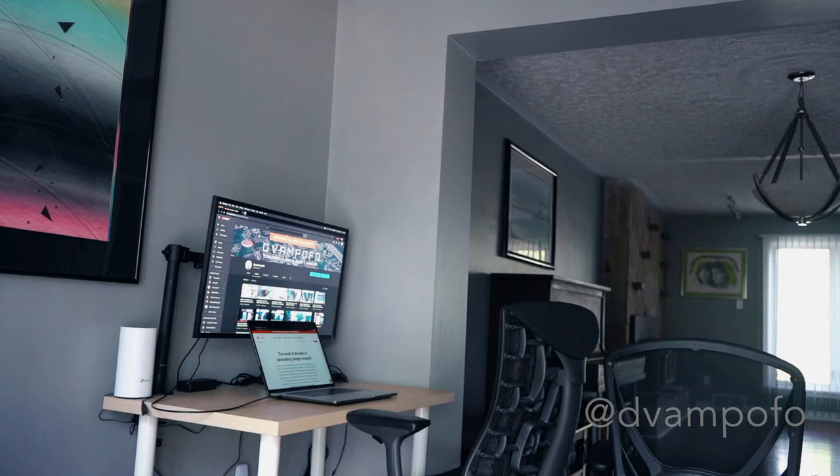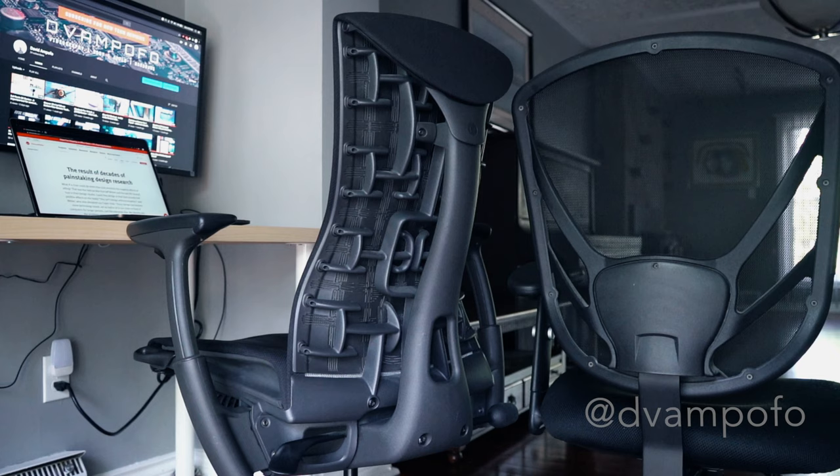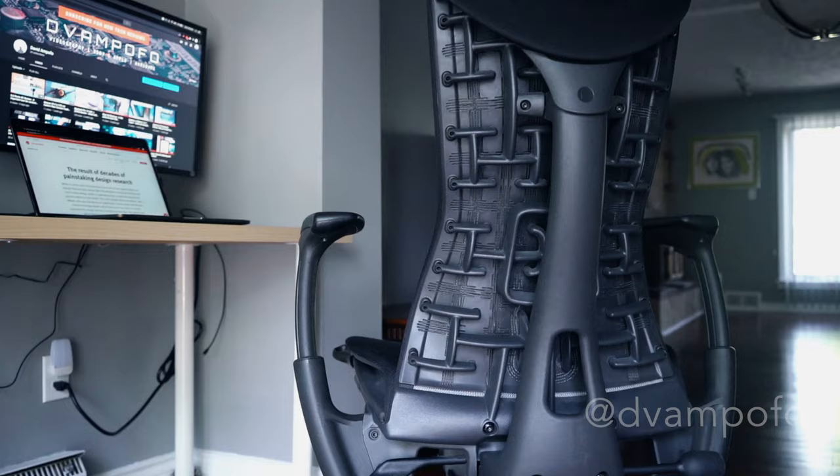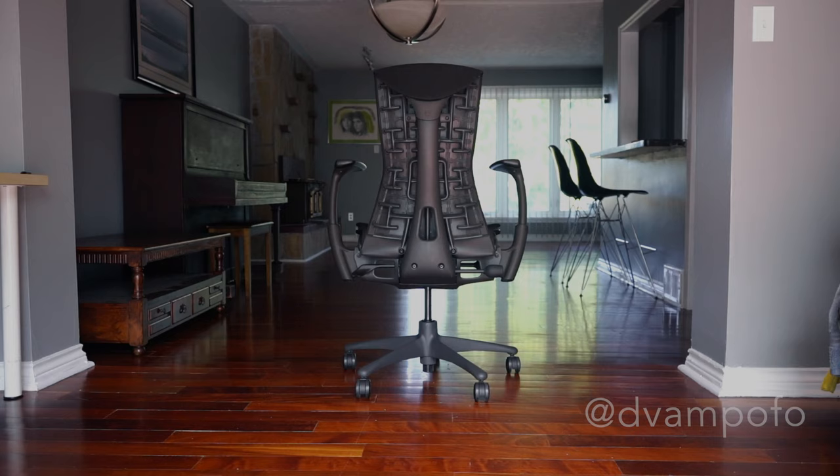Overall, I have to say the Herman Miller Embody is one of the best chairs I've ever sat in and owned, and I believe you'll feel the same — especially if you're an office worker or a professional eSports gamer. The back support and lower body support are great, and the aesthetic is pleasing to the eyes. People might say this chair is too expensive, and they'd be right, but I believe that over time the benefits will pay for themselves and it'd be cheaper than going to the chiropractor or massage therapist frequently. If you found this video helpful, do like and subscribe, and I'll see you in the next episode.